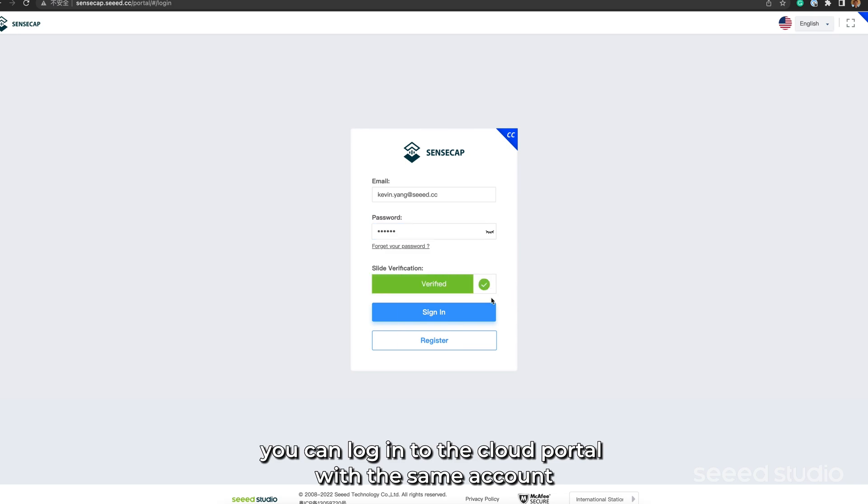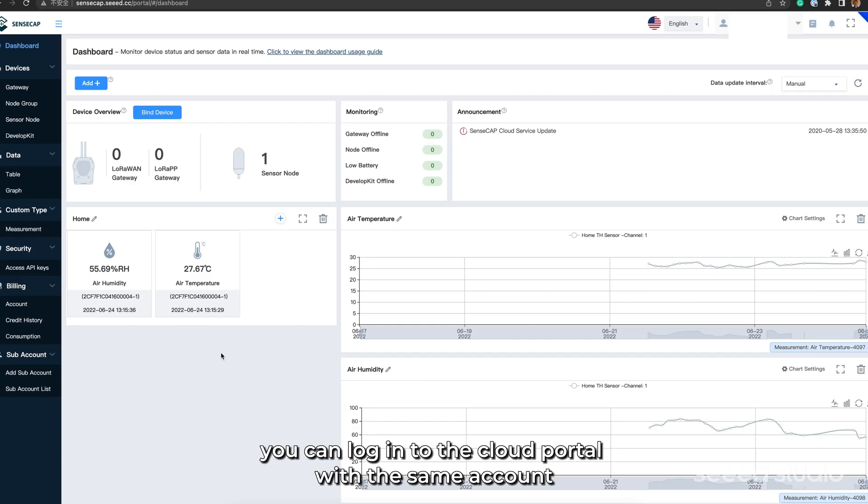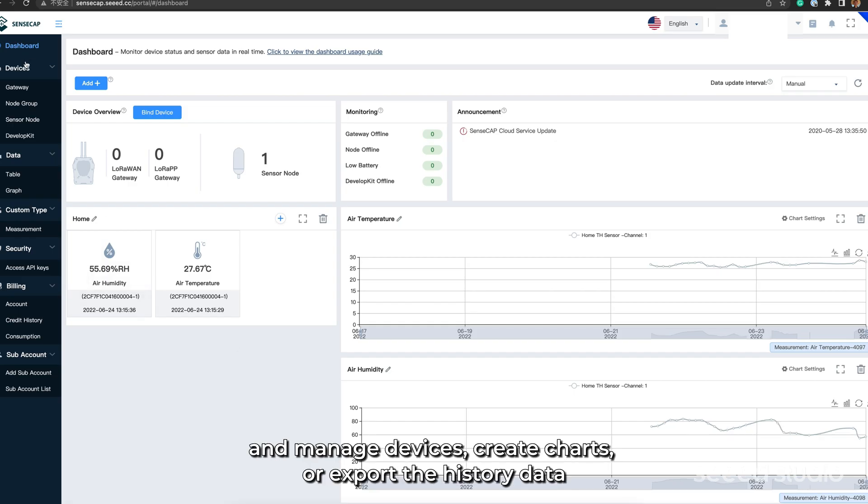Furthermore, you can log into the cloud portal with the same account and manage devices, create charts, or export the historic data.